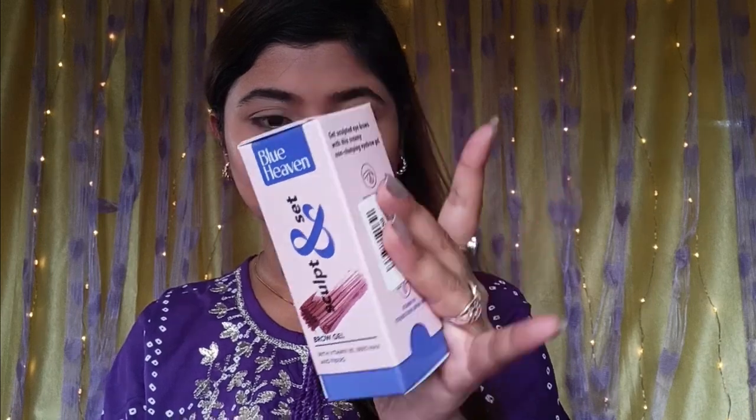Next, we have the eyebrow filler. It comes in powdery or creamy forms with a middle layer and a brow gel. This is the first time I am using this brow gel. This is Blue Heaven's Sculpt and Set Brow Gel with Vitamin B3, waxes, and fibers. Look at the packaging — the pink tone looks cute and pretty.